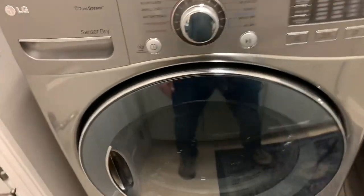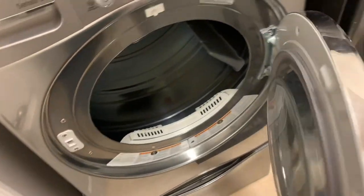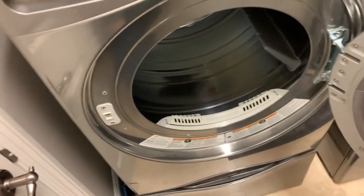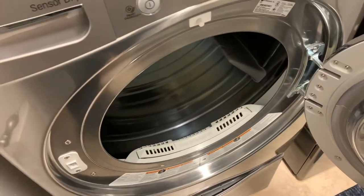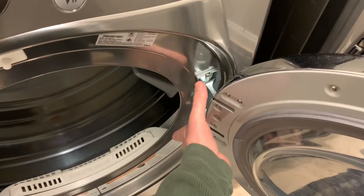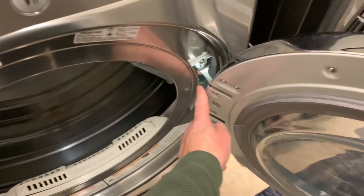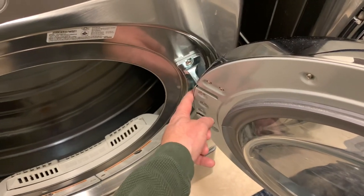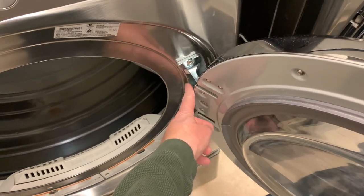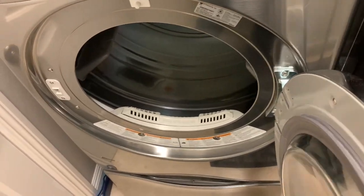So here's my dryer. It's an LG front loader, and you may not have an LG front loader, but all front loaders are very similar. This swings from the left to the right. I'm simply going to remove this latch, put it on this side, take this hinge, put it on this side. I don't believe there's any type of electrical in here, although you may have an electrical harness in there that you'll have to deal with. But this should take all of about 10 or 15 minutes.